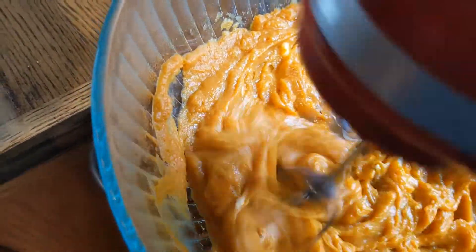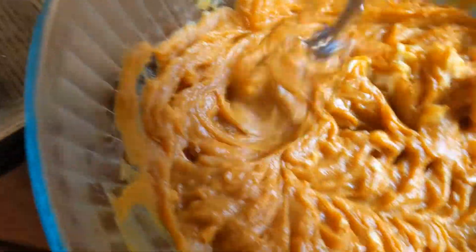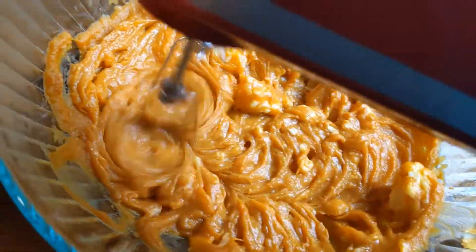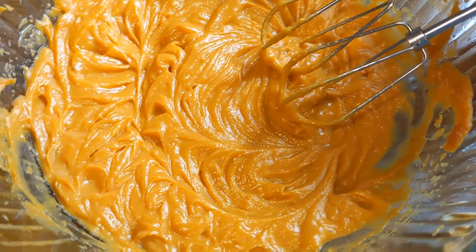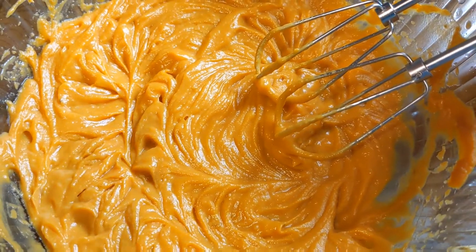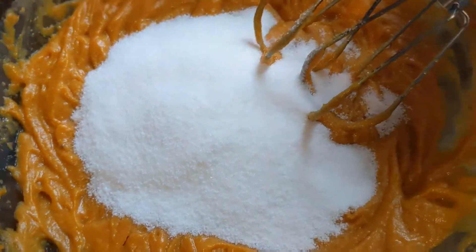This is looking a lot better — I might need to do a little bit more to smooth that butter in. There we go, now it's nice and smooth with no butter chunks. I'll add the sugar and beat that all in.